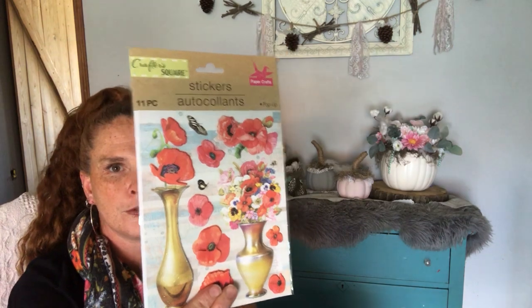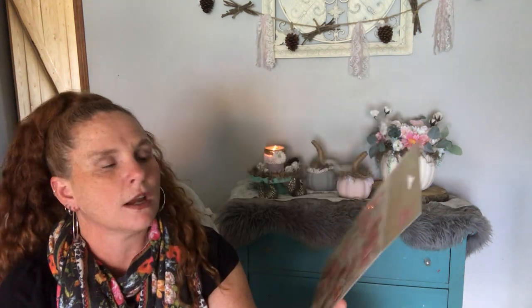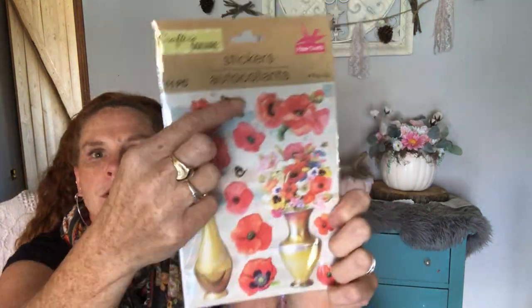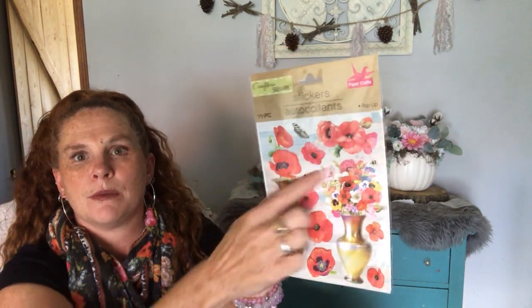I got these poppies — and not for what you guys probably think. This is for a Wizard of Oz project. The vases are cute and so is this one, which I'll use in something else, but the poppies I wanted for a Wizard of Oz project.